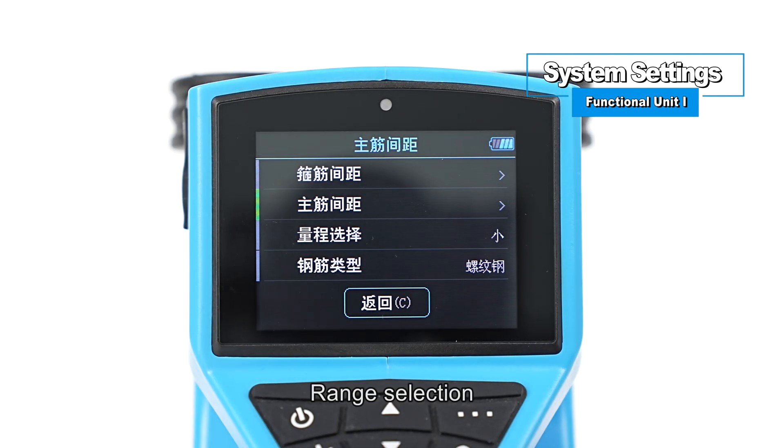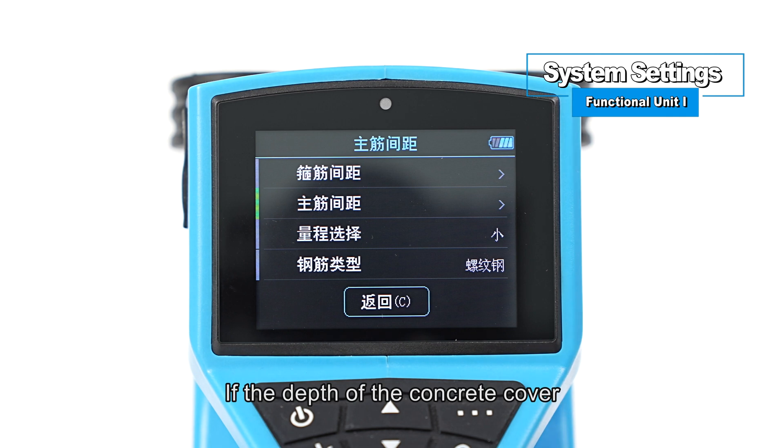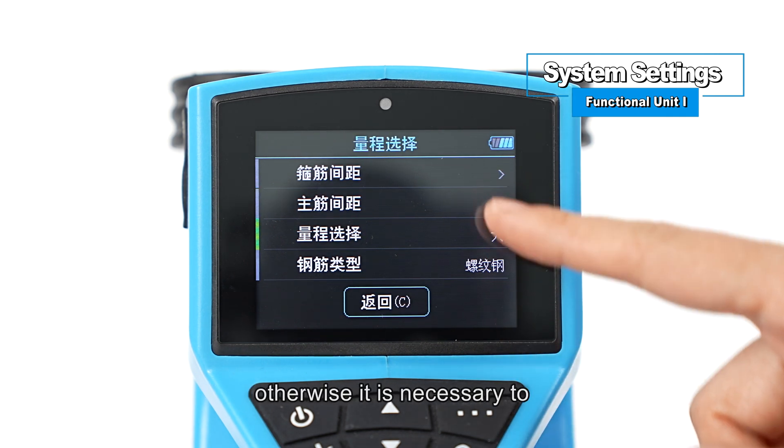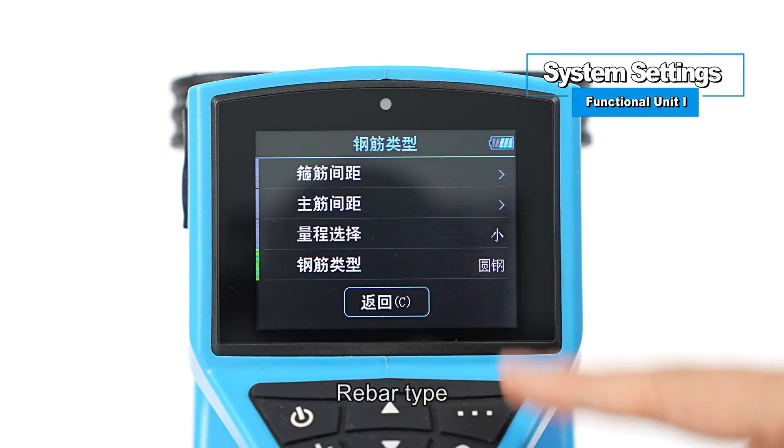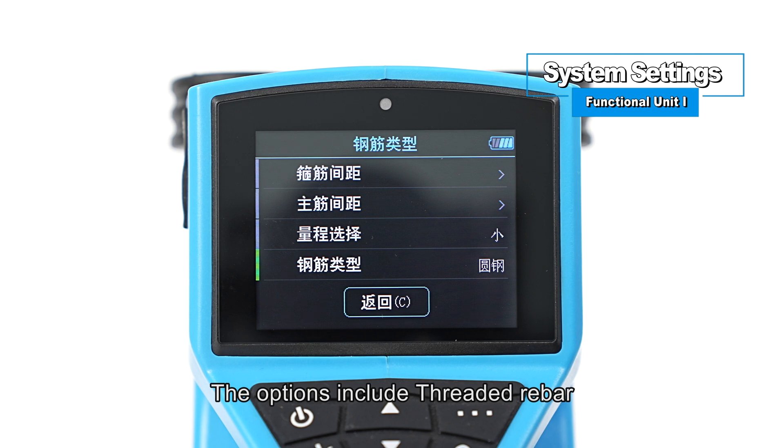For range selection: if the thickness of the concrete cover is within 100 millimeters, it is recommended to use small range; otherwise, switch to large range mode. For rebar type, the options include threaded rebar and round rebar. Set the type according to the detected rebar. Before detection, the rebar type must be set correctly; otherwise, the measurement accuracy will be affected.